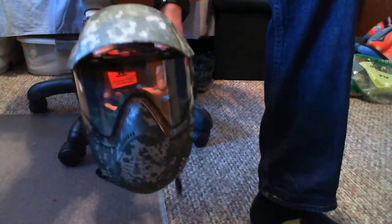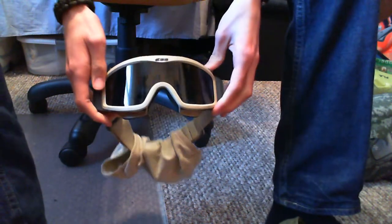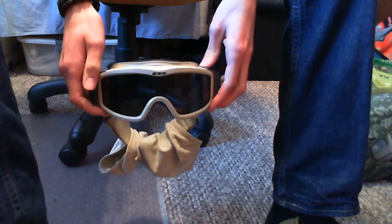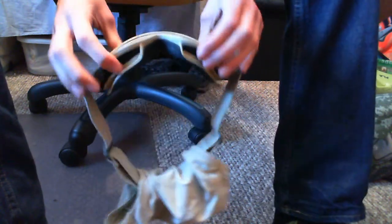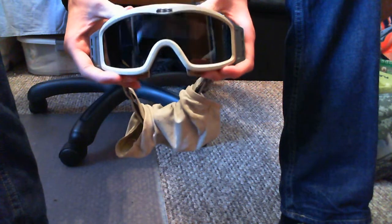What I use are full seal military ballistic goggles. I have the ESS NVG profile goggles — I picked them up at a surplus store. These have ballistic lenses that are ballistic rated and ANSI Z87-rated. I currently have the smoke gray tinted lenses with a full seal.